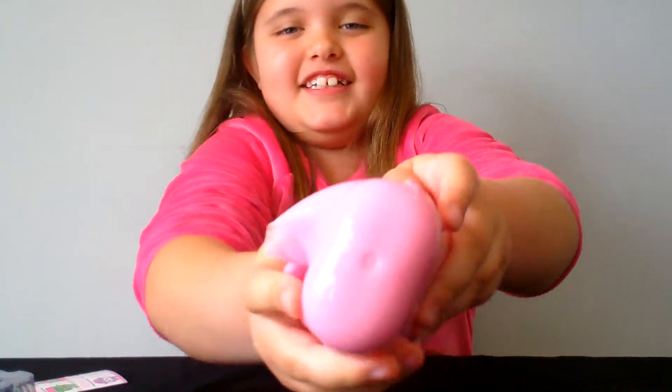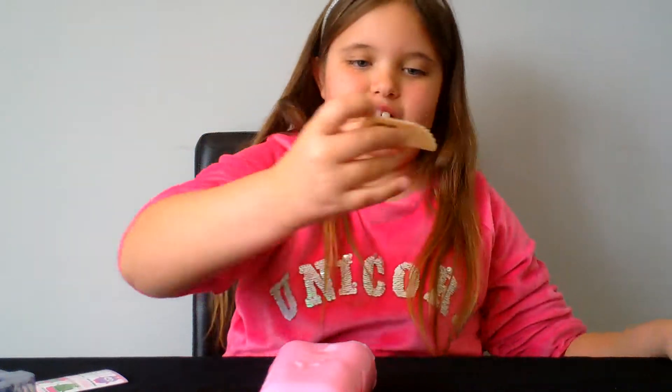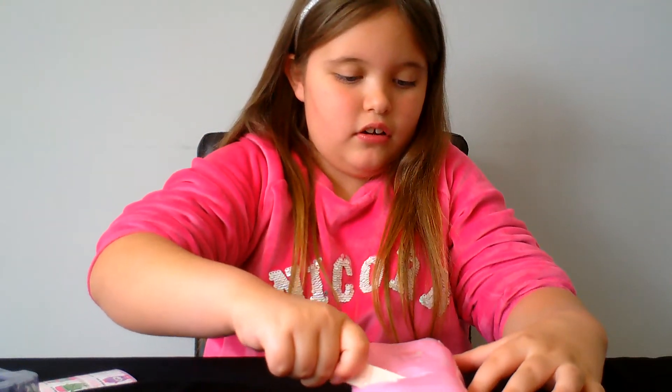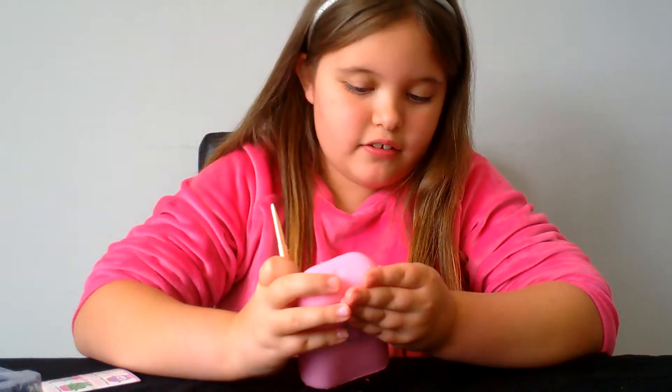Oh you guys, look at it! Ready, here's the knife. Wait, is there a wrapper on it? No, there's not.